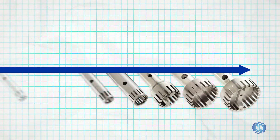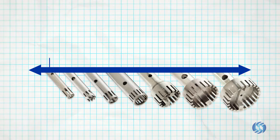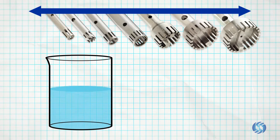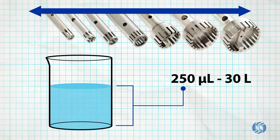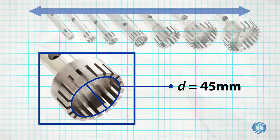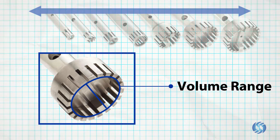Omni rotor stator probes come in a variety of diameters, ranging from 5 to 55 millimeters, and are capable of processing in volumes ranging from 250 microliters to 30 liters. The diameter of the generator probe should be selected based on the desired processing volume range.